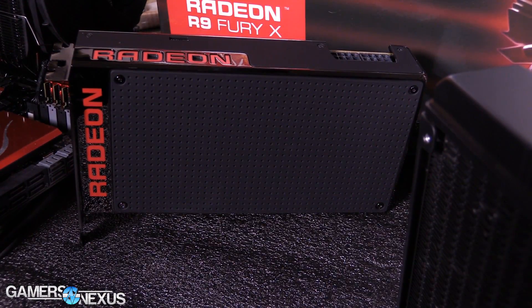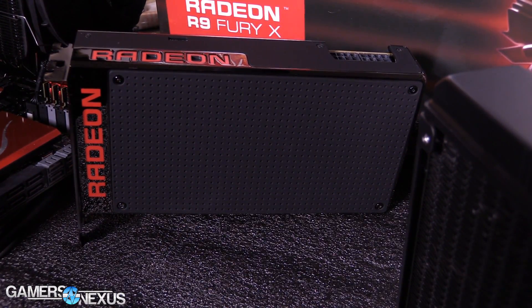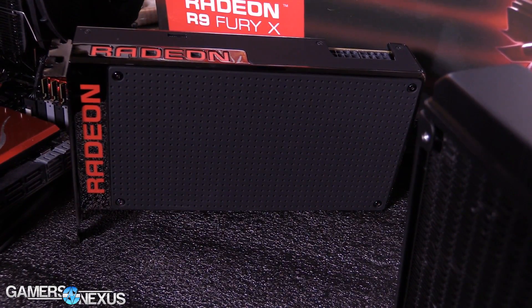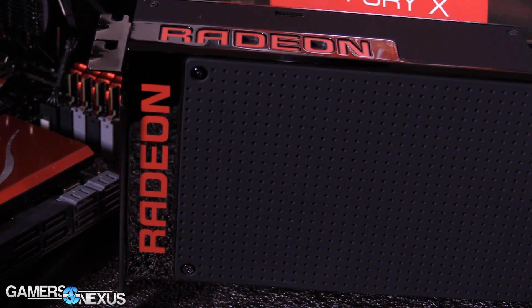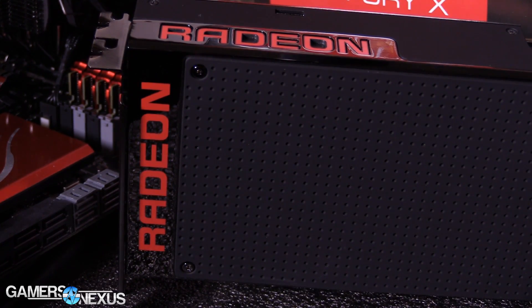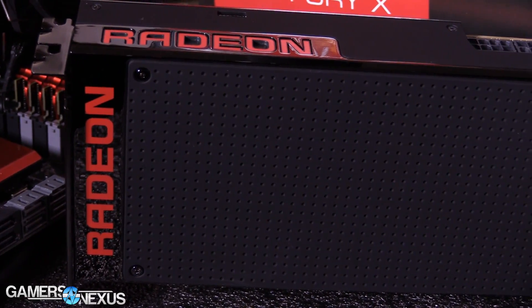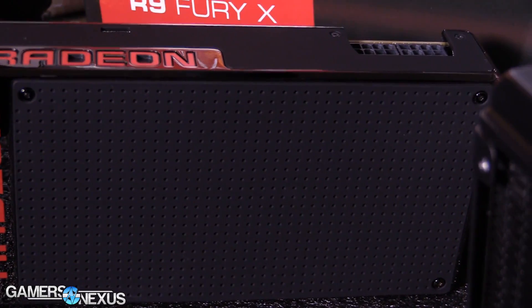There was a forum thread that sparked after some of the initial reviews of the Fury X launched. That thread, I believe on Reddit, was suggesting that maybe the press drivers were poorer performing than the official release drivers — something that has happened in the past for both AMD and Nvidia.